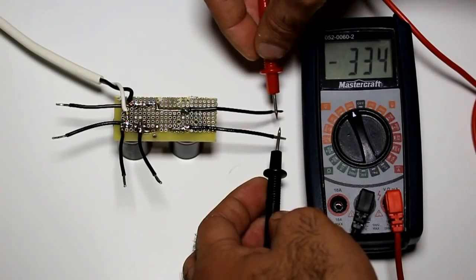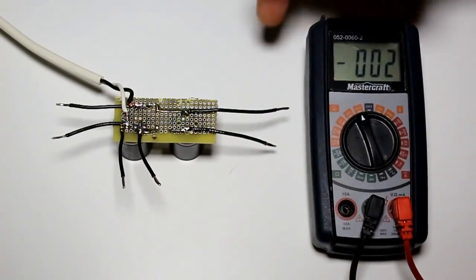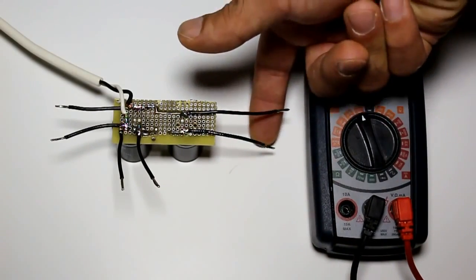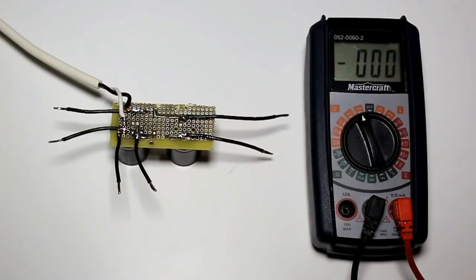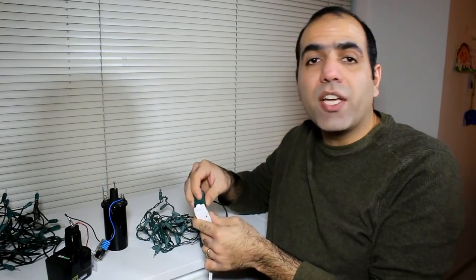Now there is nothing to worry about. You see there is 334 volts on this one — let's touch this one. Ouch. Well, this one hurts much more but not nearly as bad as the 120 volt AC.